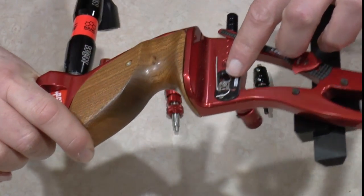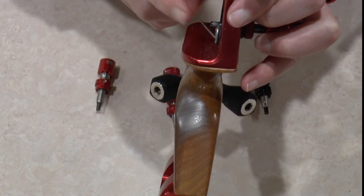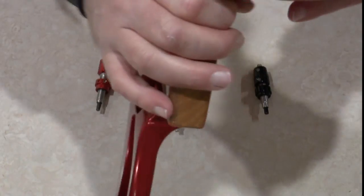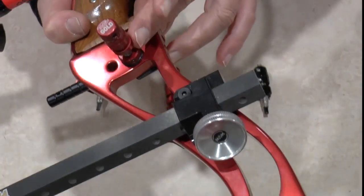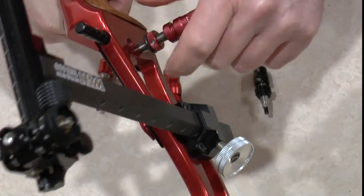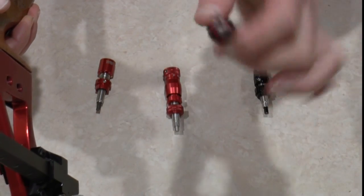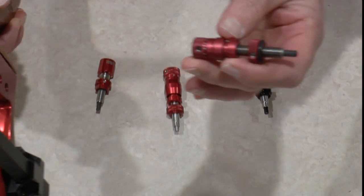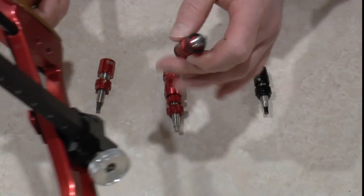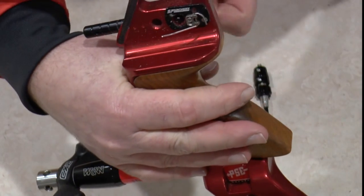We're here to talk plunger buttons. Plunger buttons are the little button that goes on the recurve bow just there, to make sure the arrow is in the centre of the bow. The plunger button just unscrews from the bow like so. They come in all basic shapes and different cost points, and we want to look at the difference in the different plunger buttons and basically how you set them up on your recurve bow so that you put them in the right spot.